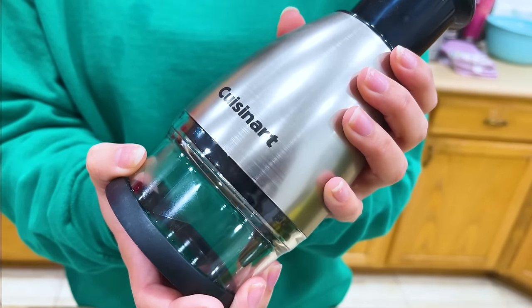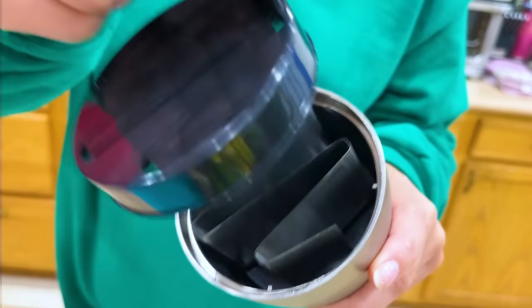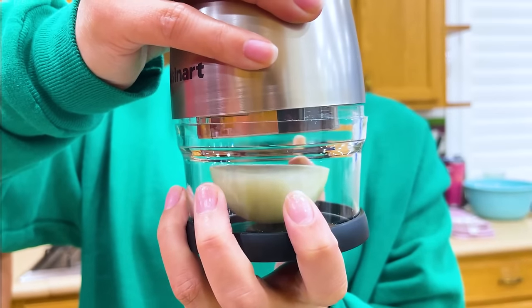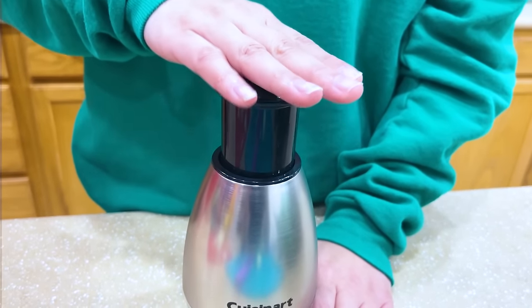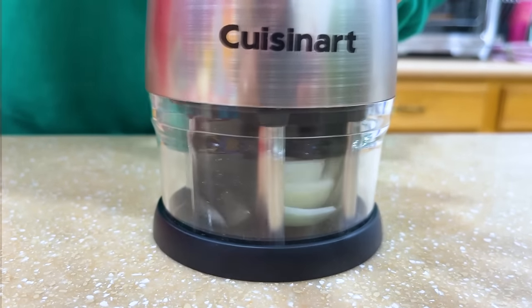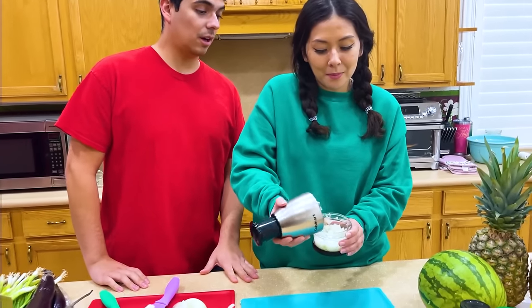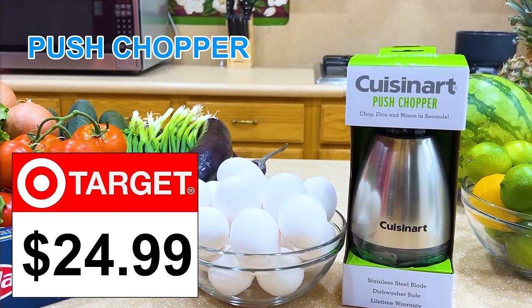Let's try the Cuisinart Push Chopper. To use the chopper, twist to unlock and then open it. Next, take out the blade guard. Then put half an onion into the container. Put the cap back on and twist to lock it. Use your hand to press the button on the top. And finally, you open the top and all the onion is chopped. This one's so cool — no more crying from the onions! Push chopper, $24.99 at Target.